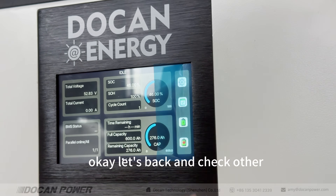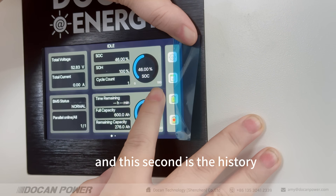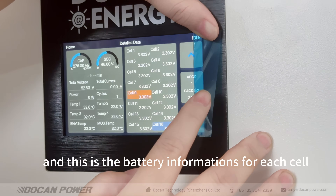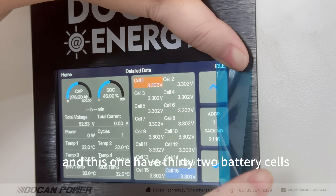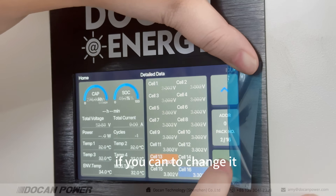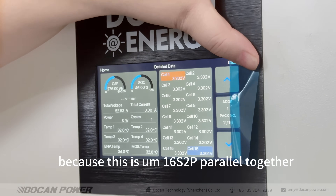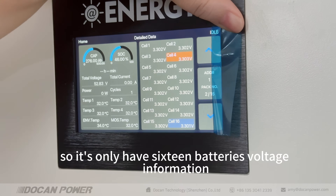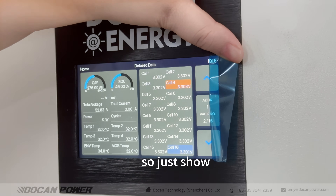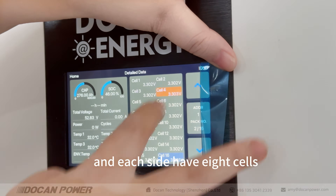Let's go back and check other information on the LCD display. The second section is the history data, which can only be checked from the PC software. This section shows the battery information for each cell. This battery pack has 32 battery cells, with multiple pages. It is 16 series and 2P parallel, so there are 16 battery voltage readings. Cells 1 through 16 are shown, with each side showing eight cells.